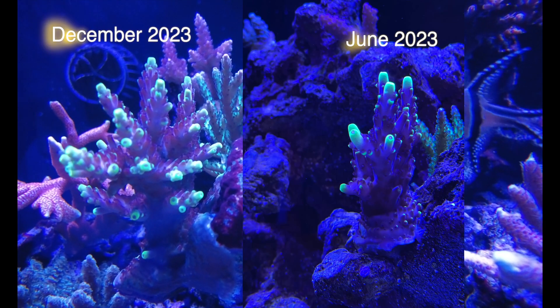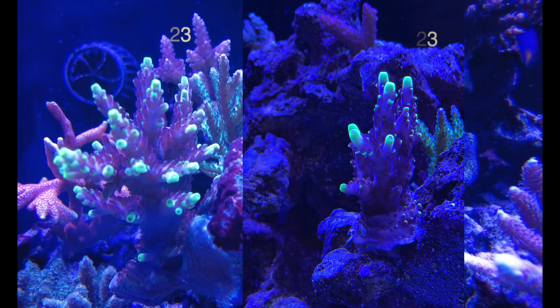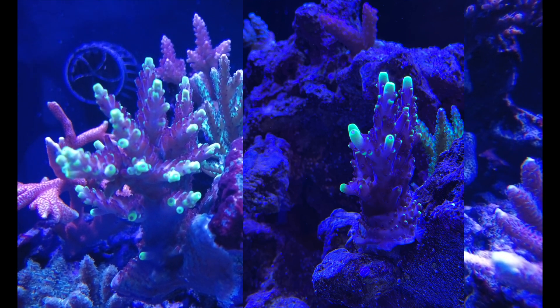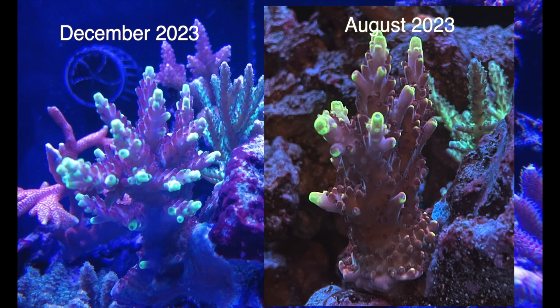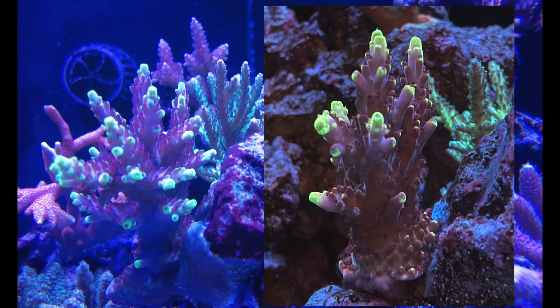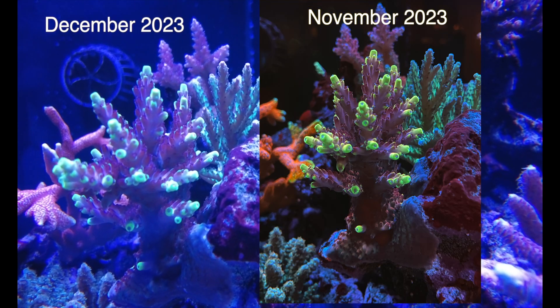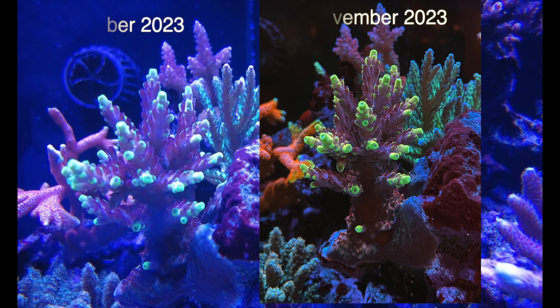Our next coral here is a Jason Fox flame. This one's done quite well — it hasn't been here for six months, only about three or four months. As you can see, it also didn't do a lot at the beginning, and most of the growth has happened in the last month and a half. It's really colored up and has probably doubled in size since I brought it in.